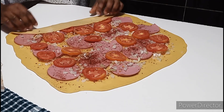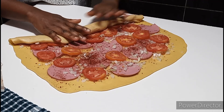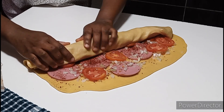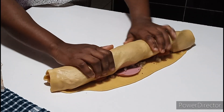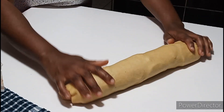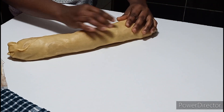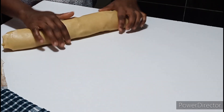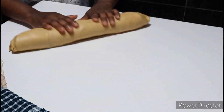Once that is done, you begin to fold it over and roll it gradually so that you don't rip the dough. Keep on rolling to the end, just like you see me doing it, and then seal it. Make sure to seal it beautifully — seal the ends nicely. Just look at that, it's very nice and perfect.